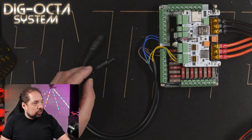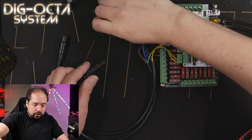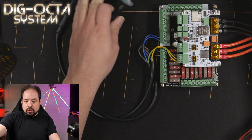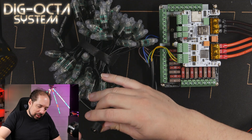We have two outputs hooked up, so let's connect some LED pigtails to them. Alright, two pigtails hooked up — let's connect some LEDs to them.